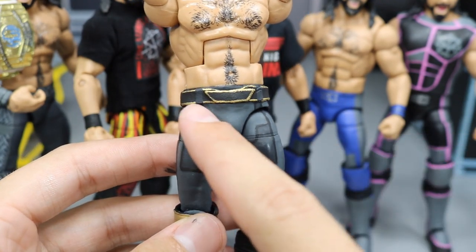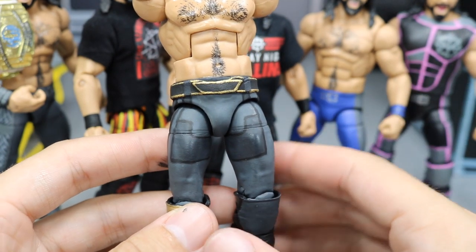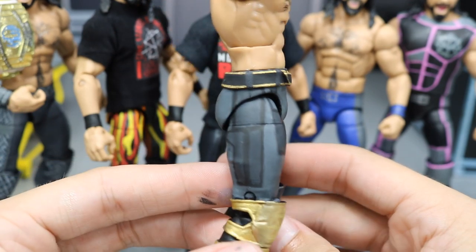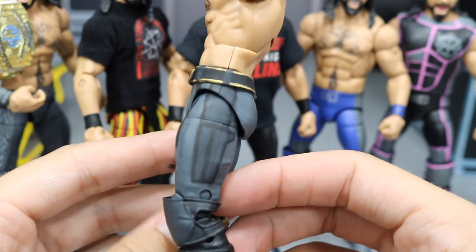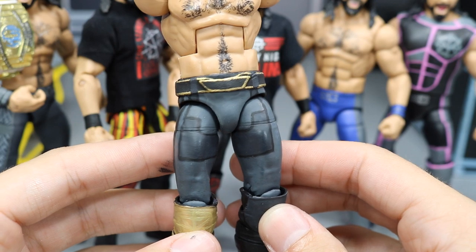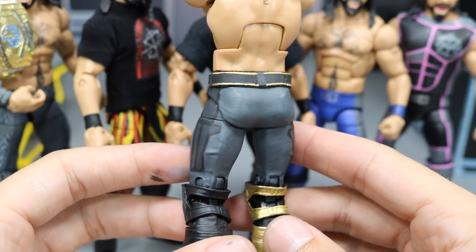You got that front design coming down the middle, the two pieces here, and then they come down in black. You have these little weird patterns - I don't know why he wore that like that, but that is how it was on the tights. On the sides we do have the little side panels as well, one on the right side and the other on the left side. Pretty symmetrical - I think I got it as close as I could with the front and side designs, and I'm pretty happy with the way both of those came out.